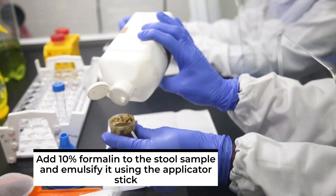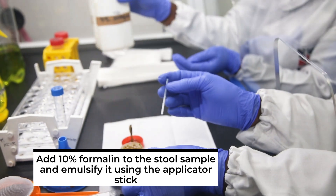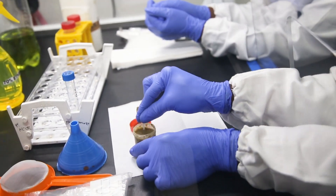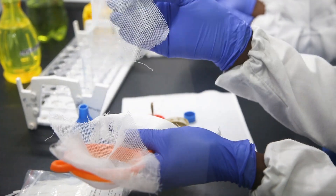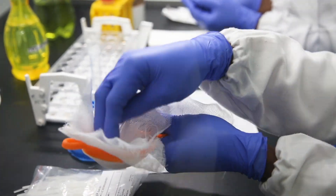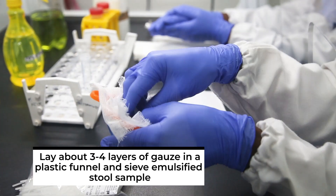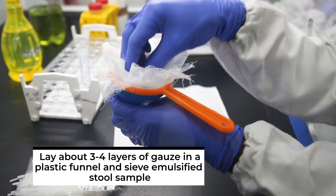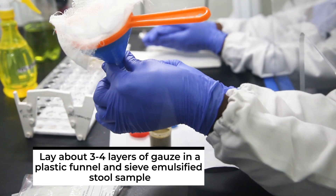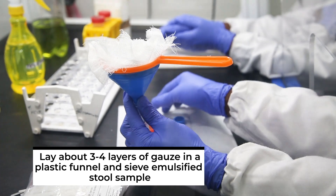You add 10% formalin to the stool sample and emulsify it using the applicator stick. The formalin here preserves the stool and parasites that may be present in it. Note that the stool here came already in formalin, so we only top up with some more formalin. You pour some of the emulsified stool sample into the sieve and sieve it by means of a plastic funnel after overlaying about three to four layers of gauze in the sieve.